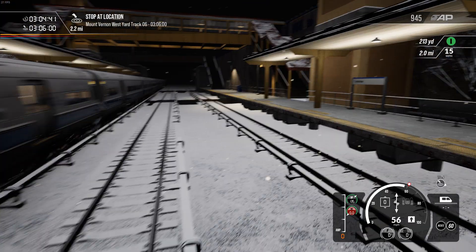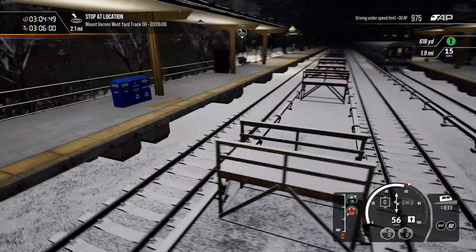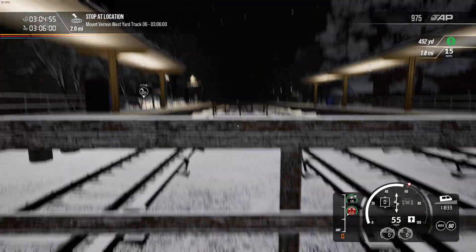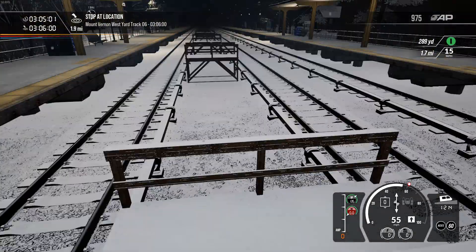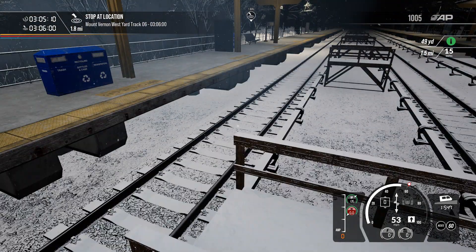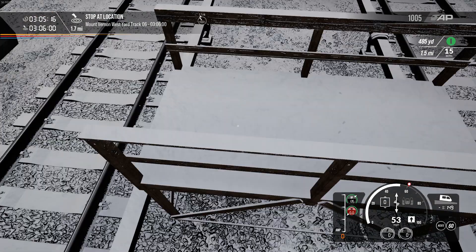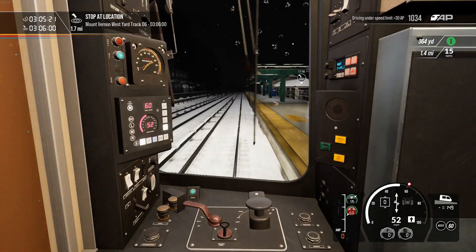This is Tuckahoe - apologies if I've pronounced that wrong. I wouldn't have thought that Dovetail would have done this, because this is like what I've seen in footage of stations on the NEC that M8s stop at. They put these structures in between the two tracks, and if they need to close one track for maintenance they build some boards over the top of the track to connect the normal platform with these basic little steps. I have seen footage of M8s stopping there.